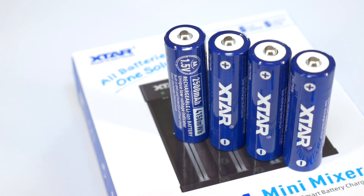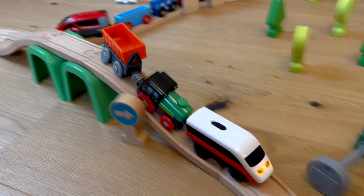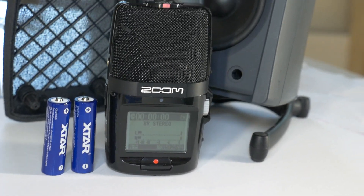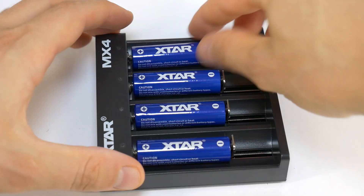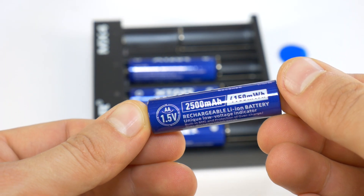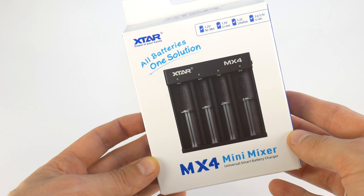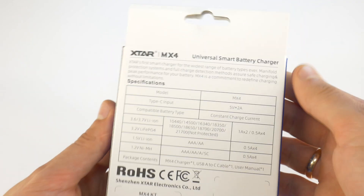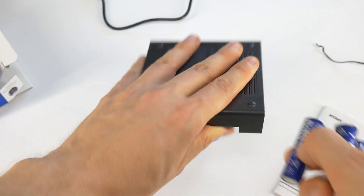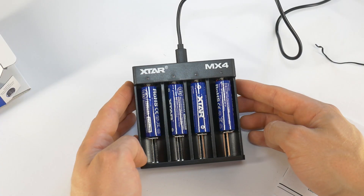So, X-Star's newest 1.5V AA size lithium ion batteries are just what my everyday electronics need. These batteries are rechargeable and have the required voltage of 1.5V. Together with the X-Star MX4 battery charger, this is a great kit to save money and save the environment by not using disposable batteries.